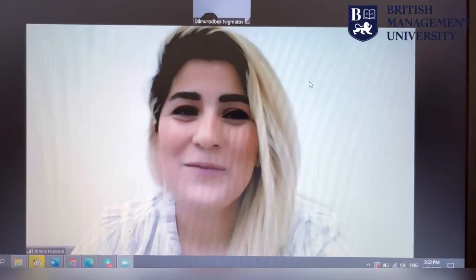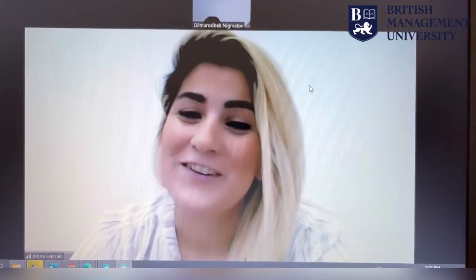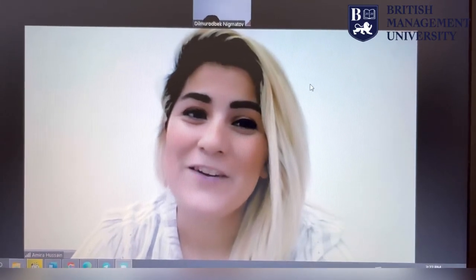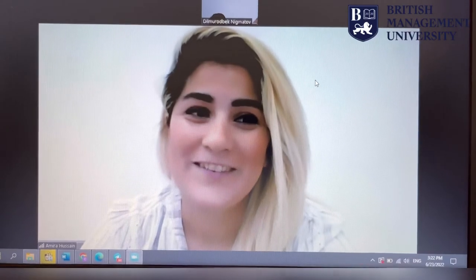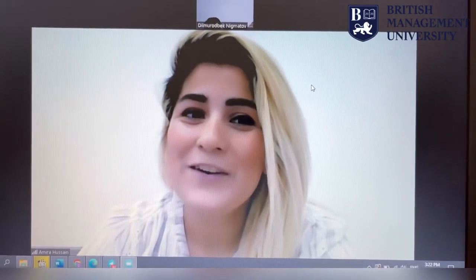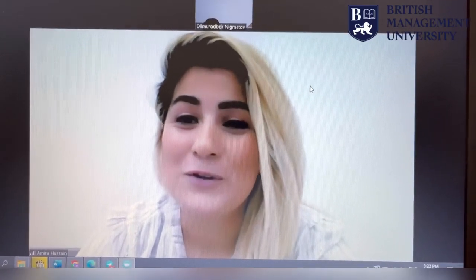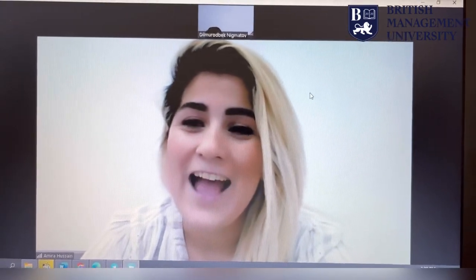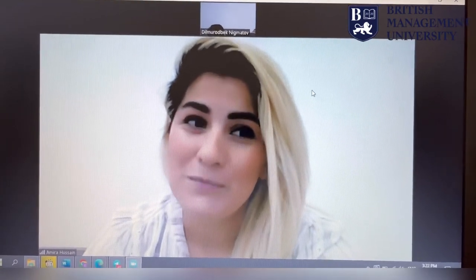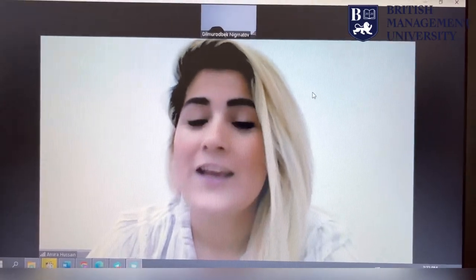Welcome to the British Management University. My name is Miss Amira and I am an instructor based at the university. Today we are here to have an informal conversation to get to know you a little bit better and to see how well you could communicate in English.